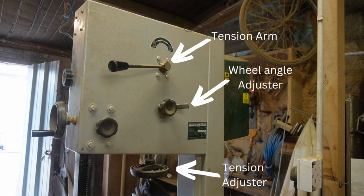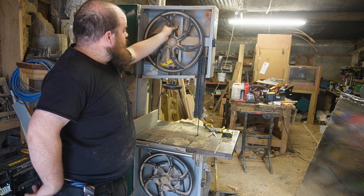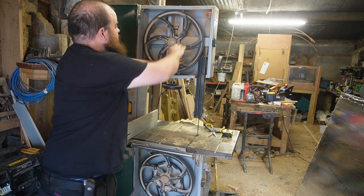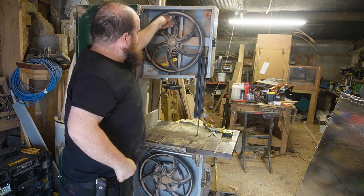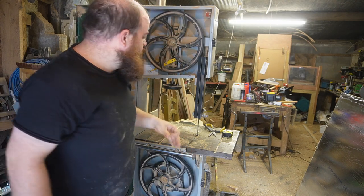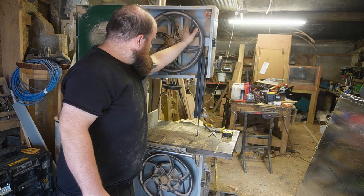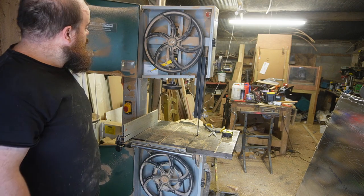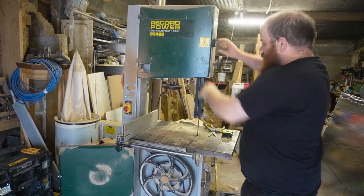Once you have it at the right tension, keep it where the indicator says it should be. Then I'll rotate the top wheel a few times just to make sure it's tracking correctly and the bandsaw blade is not coming off. If it was, there's an adjuster at the back — check your manual — that affects the tilt of the wheel. Make sure everything is running nice and smooth.